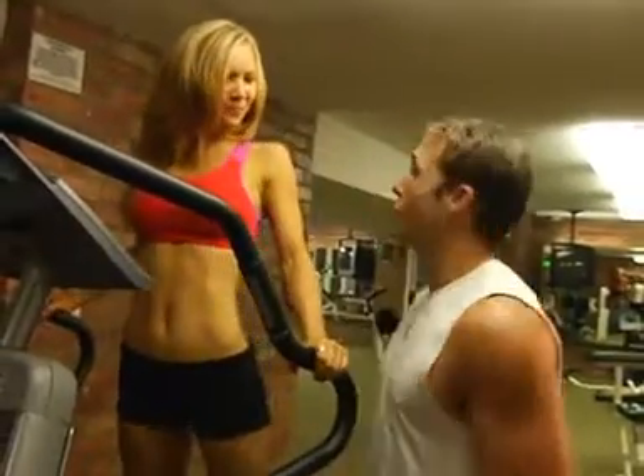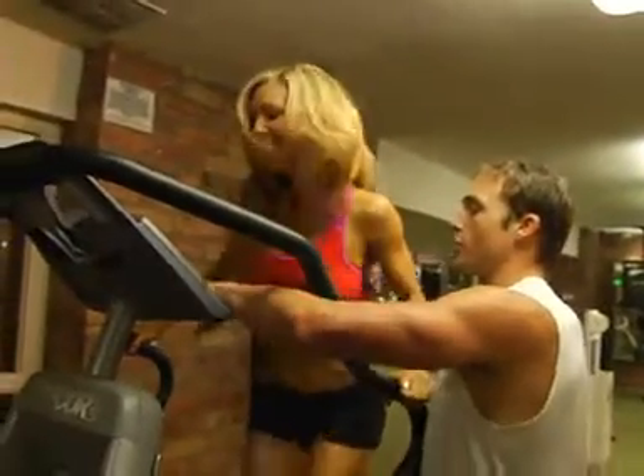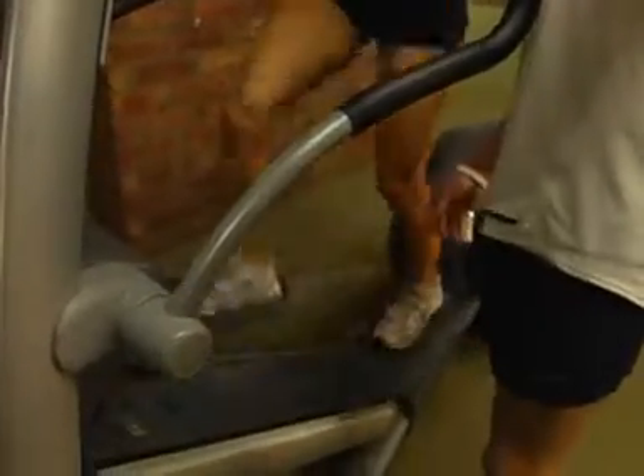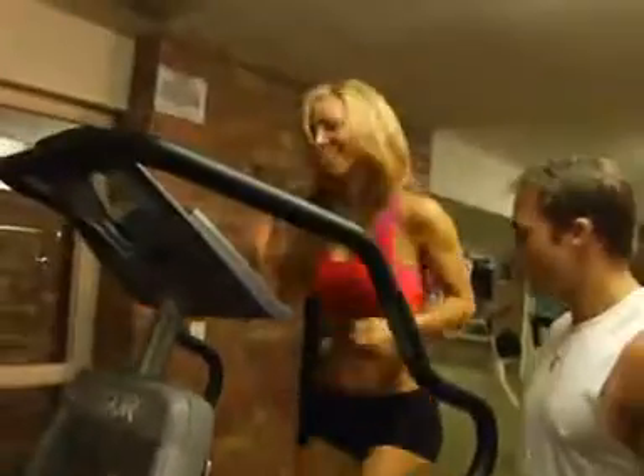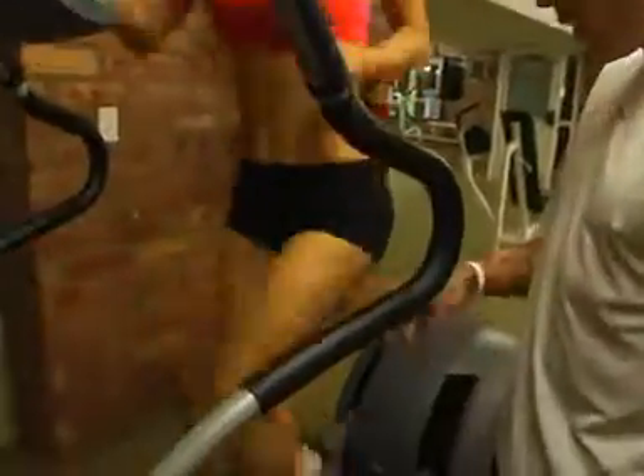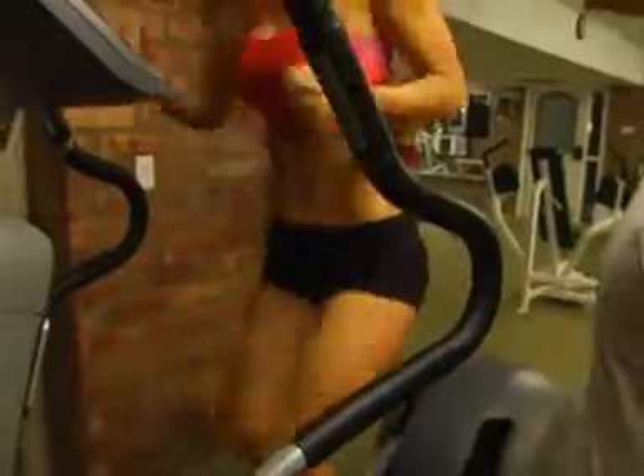You're going to be rock solid in a good three weeks. We should show them — let's just make this girl work. Start going. Full out 60 seconds. That's high enough. Don't forget to breathe. Look at the core working, the quads, the hams, the butt. There you go.